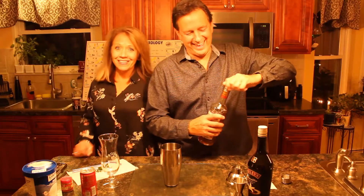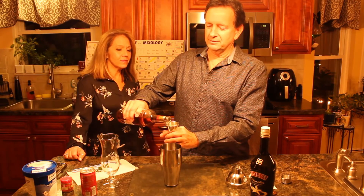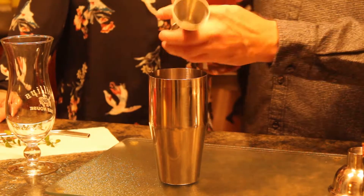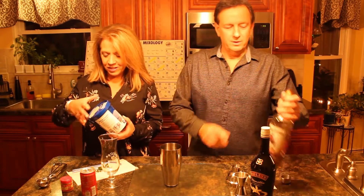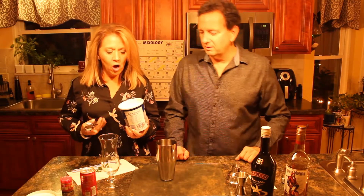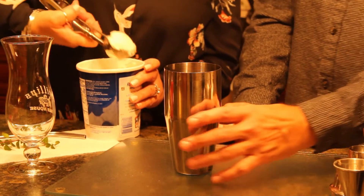And the Captain Morgan — ta-da! Put a full jigger of that in. I want to give you rum. You have to, for Captain Morgan — he likes his rum. So I get my turn now. I get to do the ice cream. You're going to want to put two scoops of ice cream. Our scooper's a little small, so we're going to do two, but I think you can do one and a half.